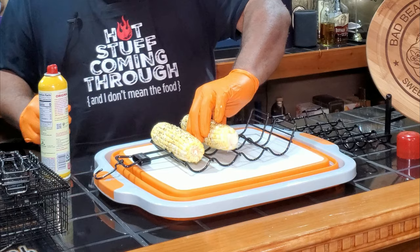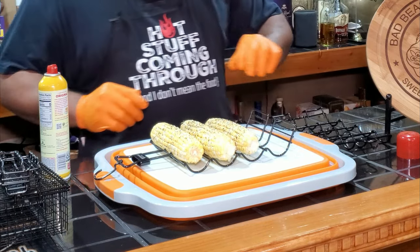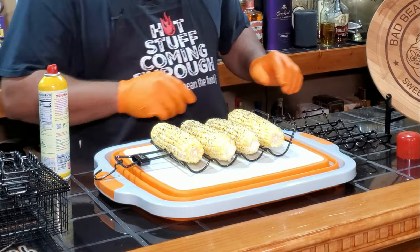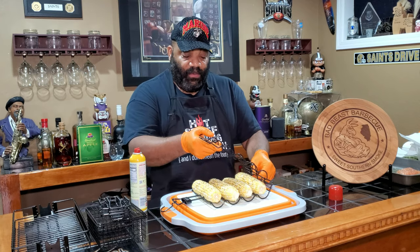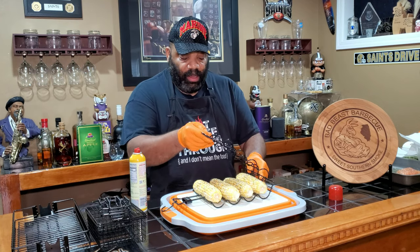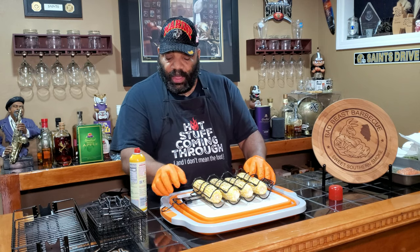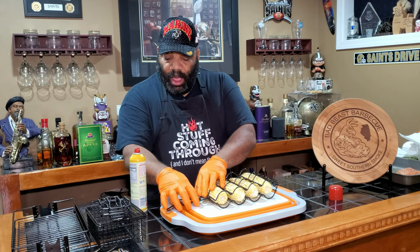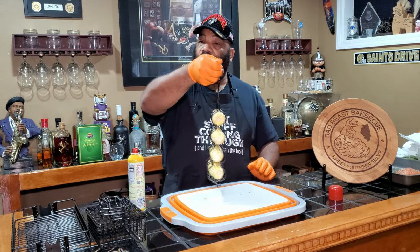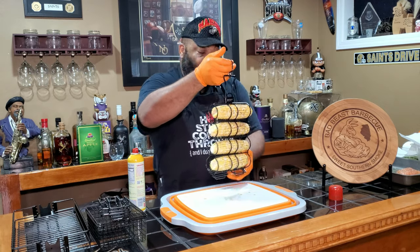These have already been seasoned with a little olive oil and some SPG, so these bad boys are ready to go. What's nice about these racks is they've got two or three different levels on the bottom, depending on how big your product is. We slide this on tight like so, and our corn is ready to hang on the Pit Barrel.